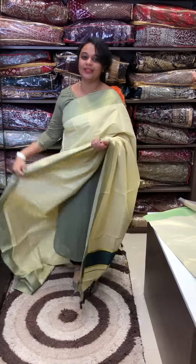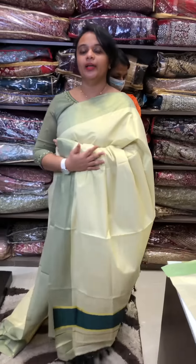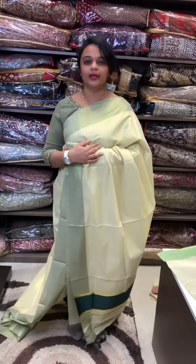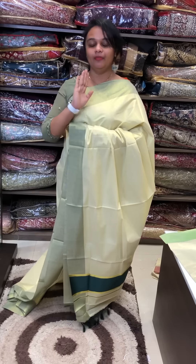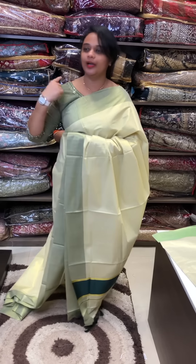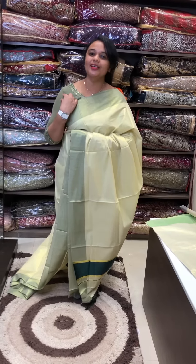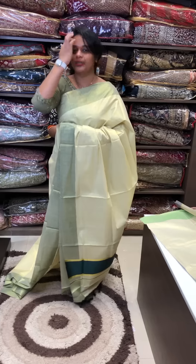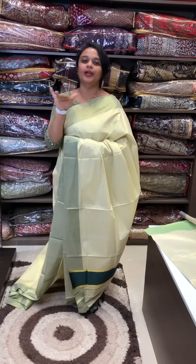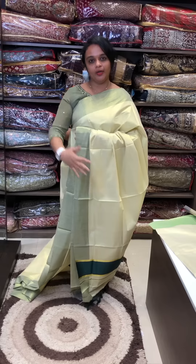You can purchase online through the website. You can purchase a full all-over body with a beautiful tissue. You can buy a right-to-grain special tissue sari with contrast borders and bottle green colour. Without the bottle green colour, the price is ₹1,500. You can buy through the website link, including bottle green and bottle blue blouse options.